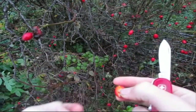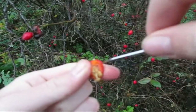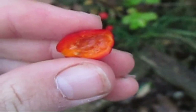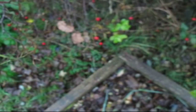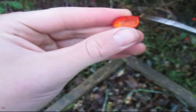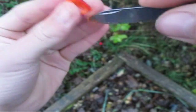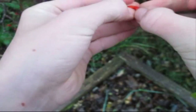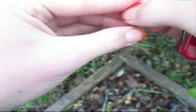Now you just want to clear out all of the seeds. You'll be able to see some little tiny white hairs — they're basically like fiberglass because they're really sharp and they splinter. So it's really important to get every single one out. Just go along with your thumb and your knife, scraping all of them out, the front and the back as well.